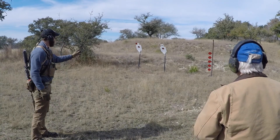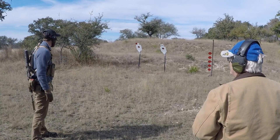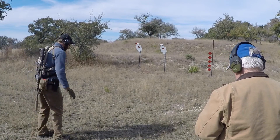One shot on each of the red targets on the tree. One shot on each red target in the center. One shot on each red target to the left. Shooter, do you understand the course? I understand the course of fire. Shooter, ready? Ready. Go.